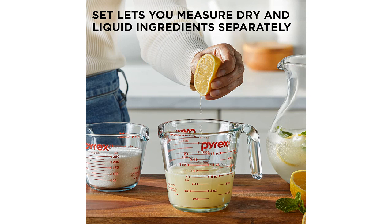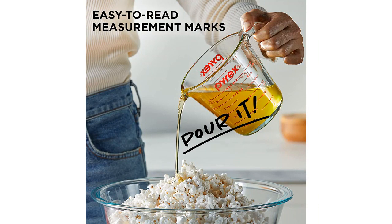They have held up well in the dishwasher, microwave, and even the freezer without any issues. The fact that they are preheated oven safe is an added bonus.